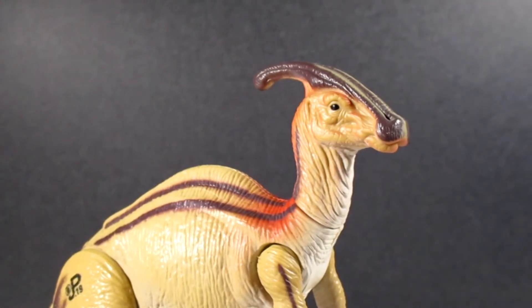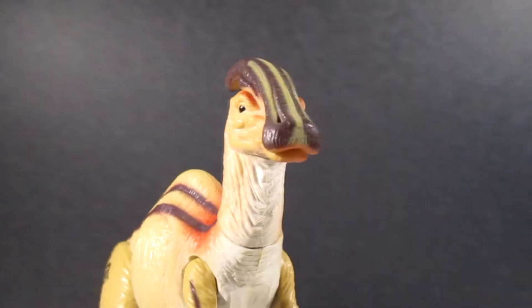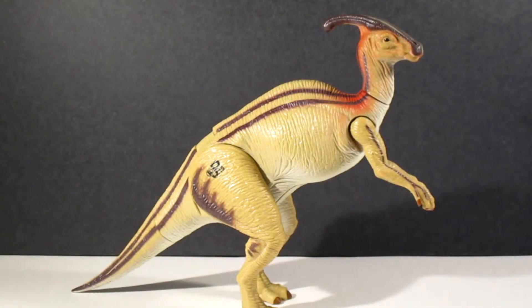The head really looks good. I really like the detailing they did on that.